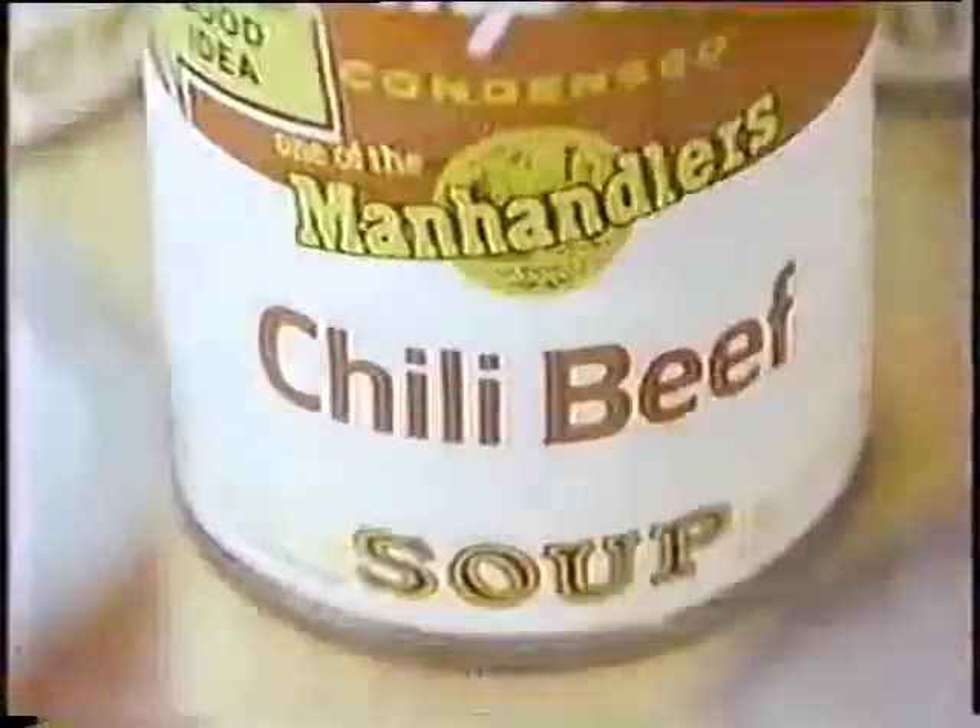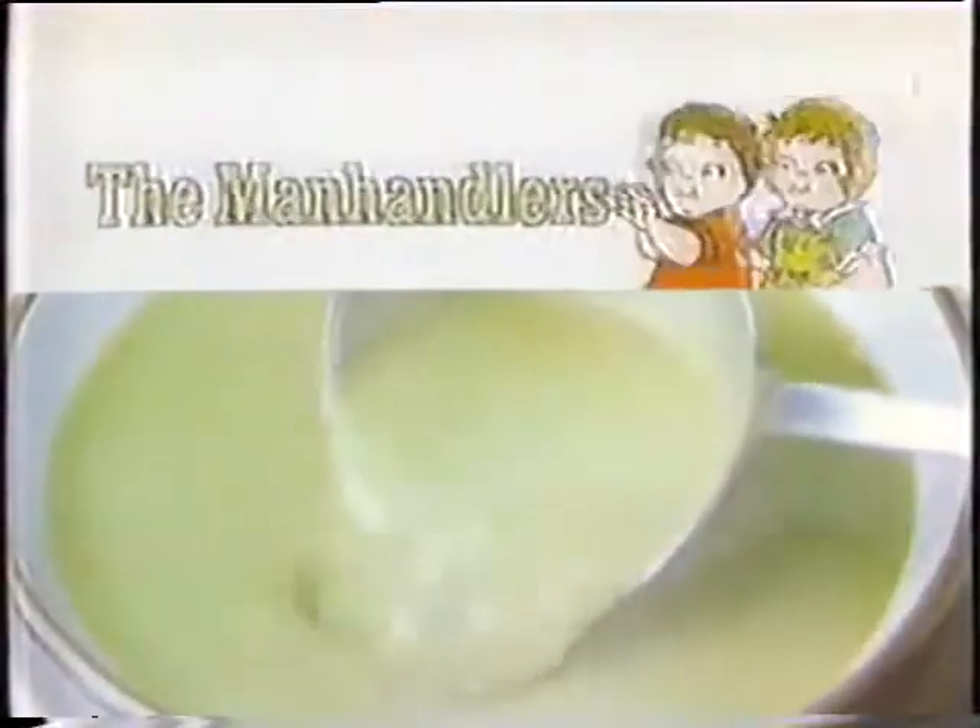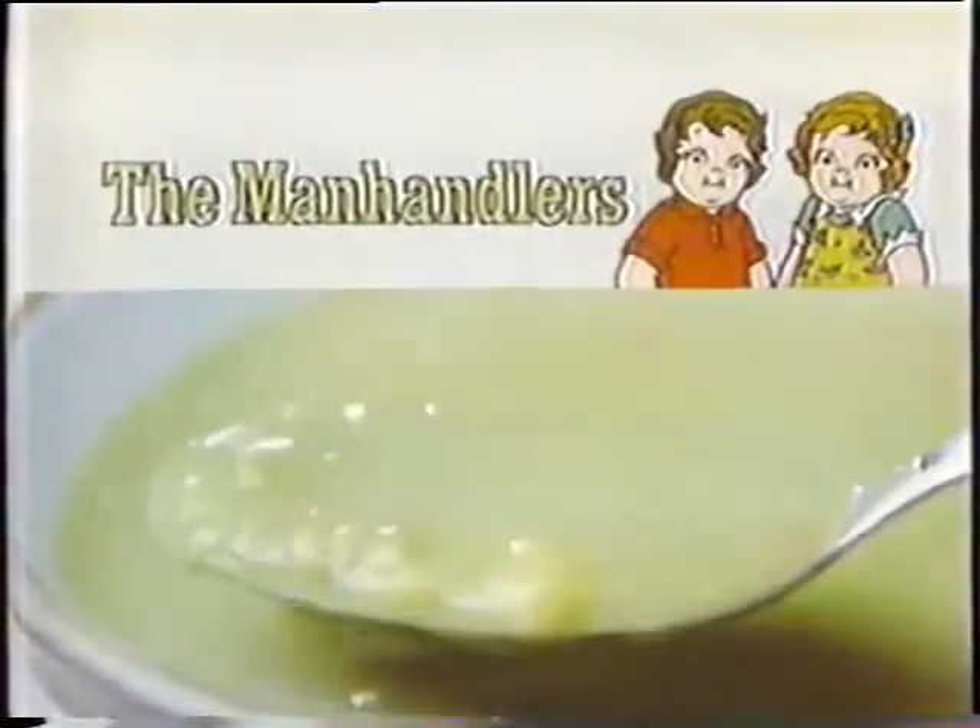Like split pea with ham and bacon. A thick, delicious soup laced with ham and bacon. A man-sized part of a man's meal. The Manhandlers. Mmm, mmm, good.